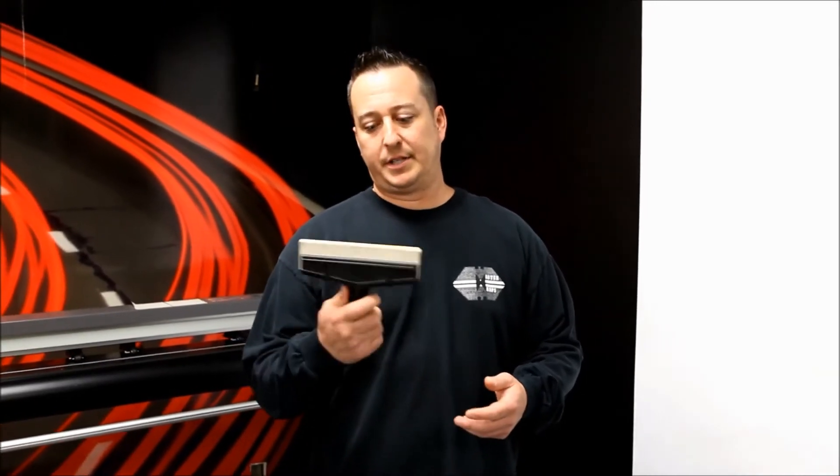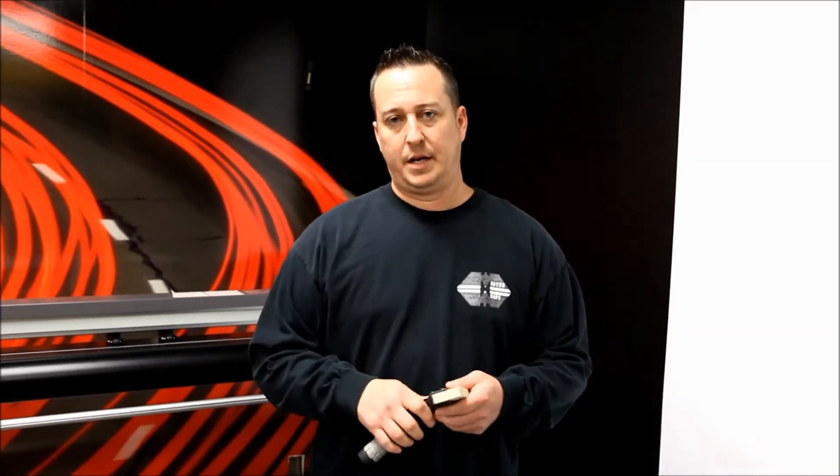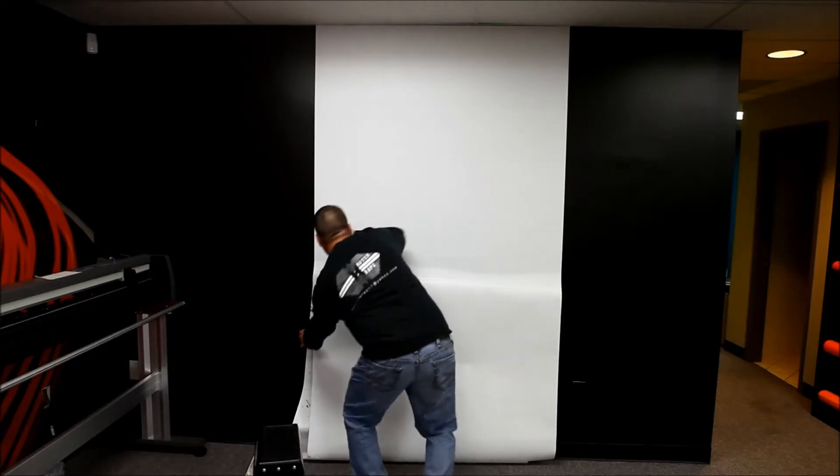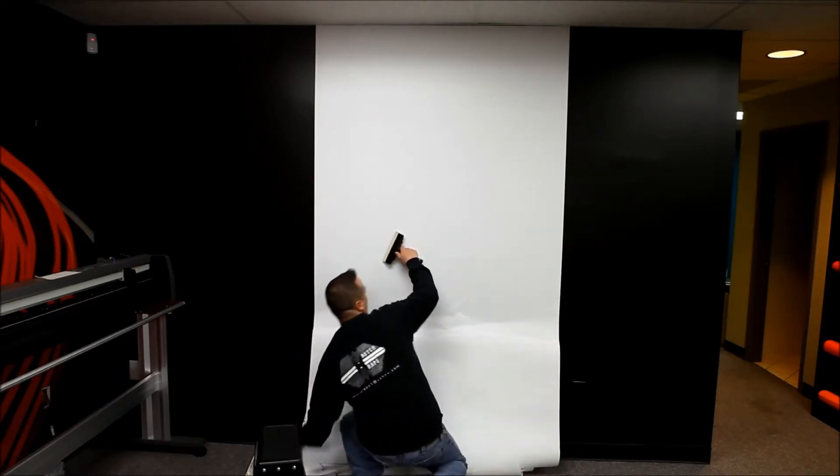Hi, my name is Chad Yurt from MasterApps. I've been installing vinyl graphics for 22 years. I just recently added the Wrap Mafia Bill Collector tool to my tool kit and just wanted to show you how easy this was to use. I haven't come across an installation tool on the market that saves me as much time and energy as this product.